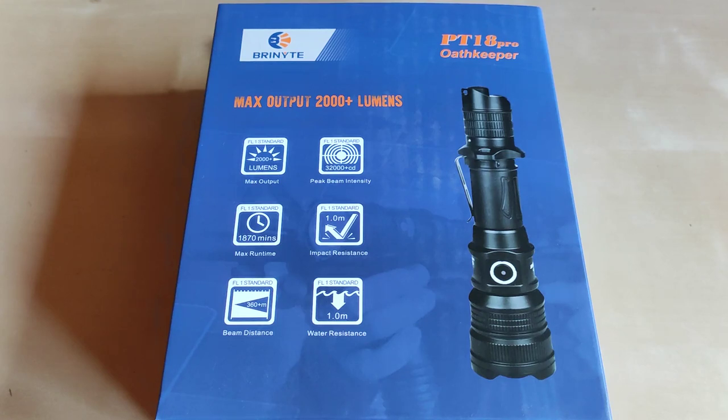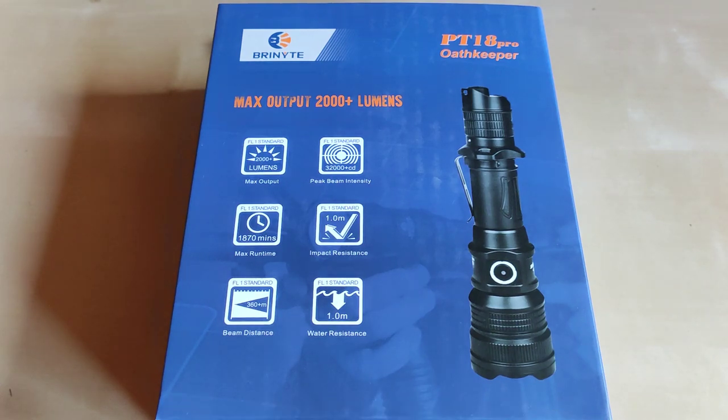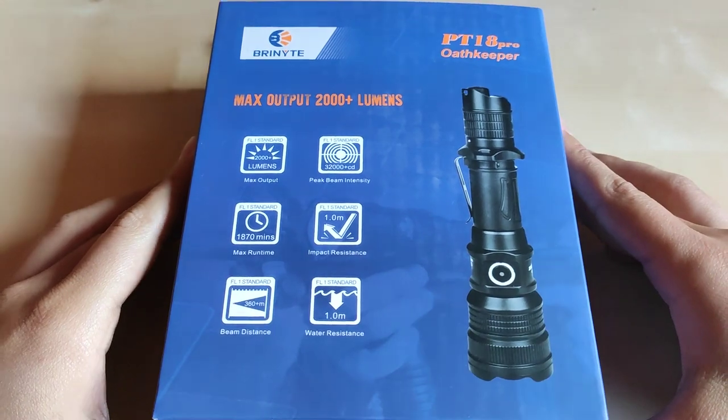Hello YouTube! Flashlight enthusiast here. Today I would like to show you something new on the channel — the first flashlight from Bryonite. The manufacturer contacted me and asked if I would like to show you their new PT-18 Pro Oathkeeper, which is a tactical flashlight designed with law enforcement, military, and tactical enthusiasts in mind. It is not cheap, but it looked interesting, and here it is — the new PT-18 Pro Oathkeeper.